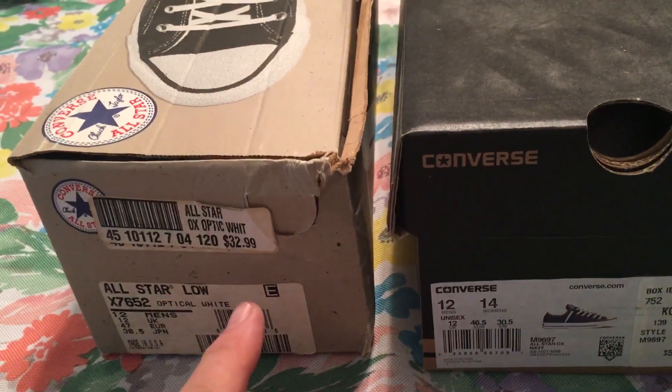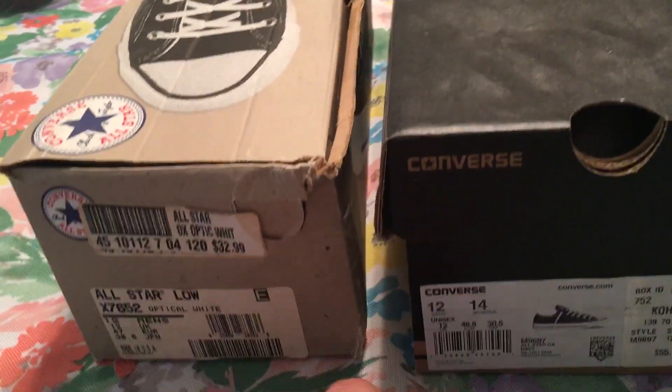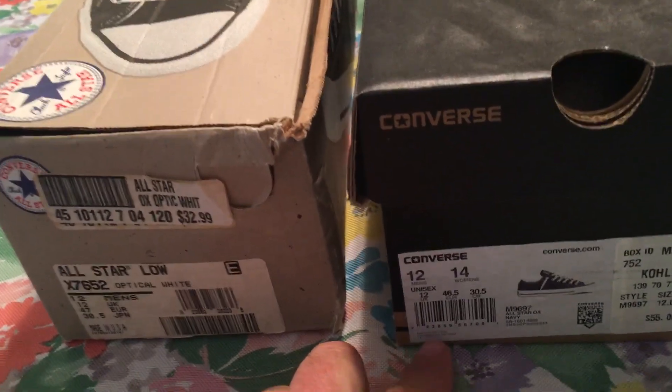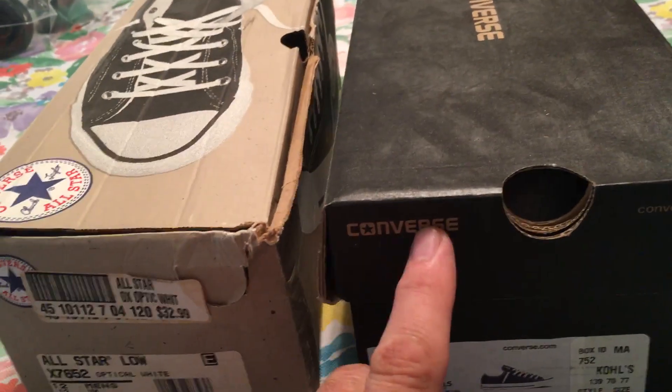Hey guys, just a quick video to watch out. Even though the Communists are now making our Converse All Stars, Chuckies, High Tops, whatever — these are made in Vietnam. They're also made in China.